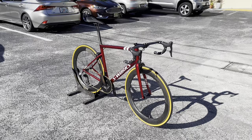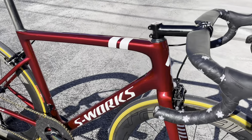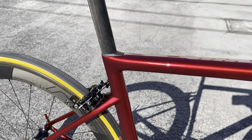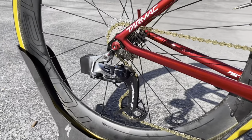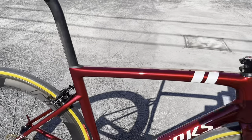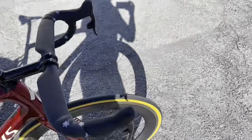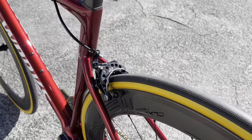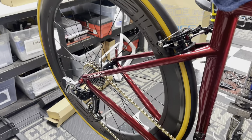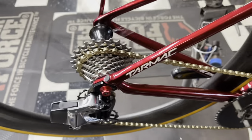Thank you guys so much for watching — I'm going to do a quick montage at the end. Here comes the Roval CLX64 rear wheel with a freehub sound test right now. That's gonna do it for you guys — thank you so much, I'll see you guys in the next one.